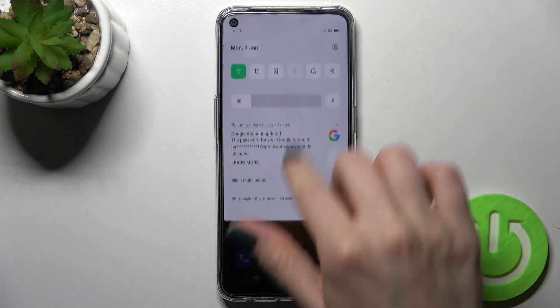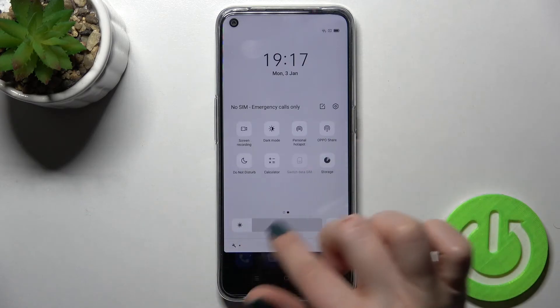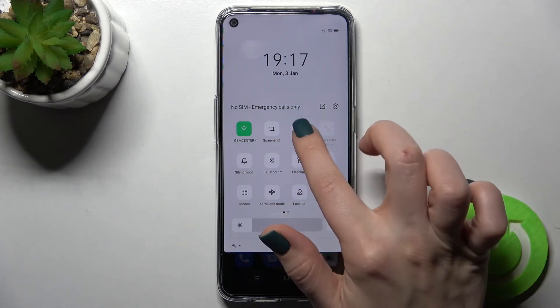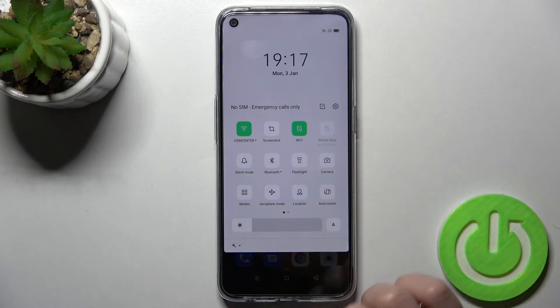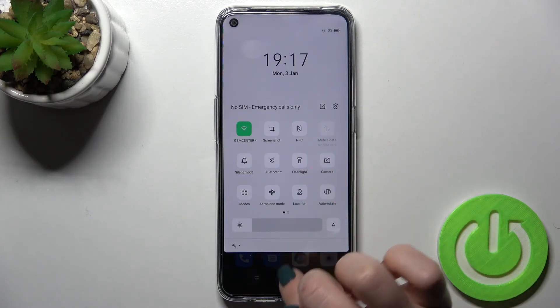There's also a second way to do this. Go to the notification bar and open your notification panel. On the second panel you can find the NFC icon. To activate NFC, tap the icon once, and to turn it off, just tap the icon again.